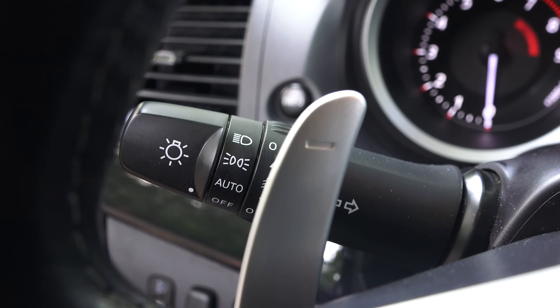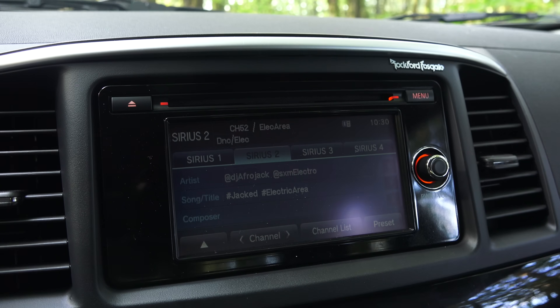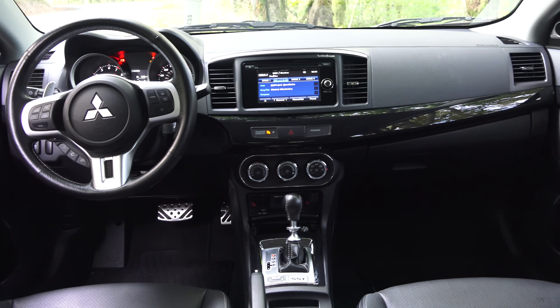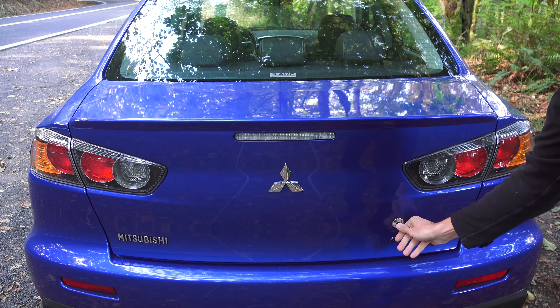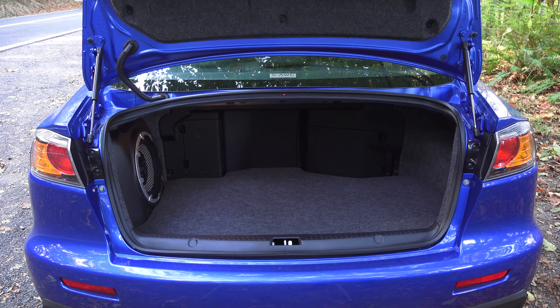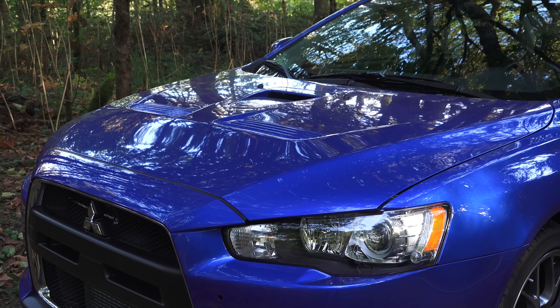There's no USB input, the infotainment system is very challenging to read if the headlights are on during the day, for example when it's raining. The interior is similar to economy cars with nearly everything plastic, and the two nicest surfaces seem to be where you rest your elbows. The trunk shares the same cargo volume as the Subaru BRZ — it's tiny. But of course you're not buying an Evo for a beautiful interior, you're buying it for what you don't see.